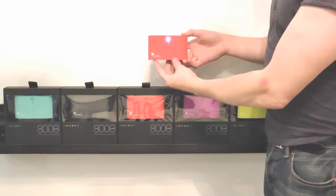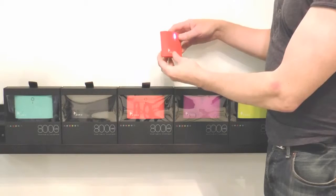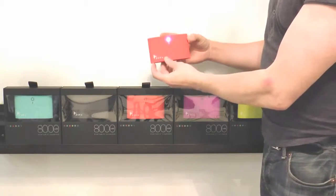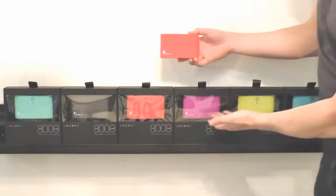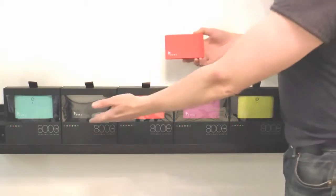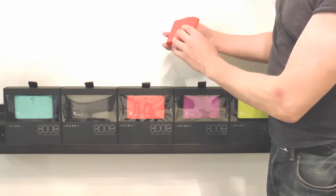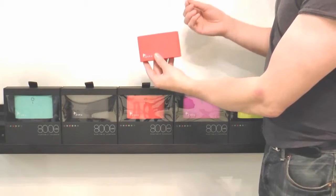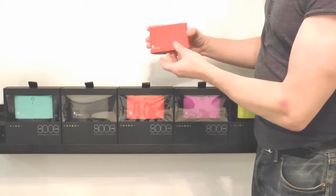Why does everyone love it? First of all, the shape. There's nothing like this — no other charger is shaped like this. It's got a beautiful sophisticated brown finish, and then you've got colors. Look at these colors: purple, blue, beautiful red, even cool gray. There's something for everyone. And then there's also the touch — it's some kind of super soft material, but not mushy. It just makes you want to hold it.